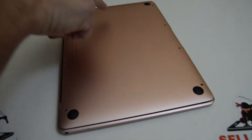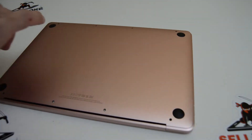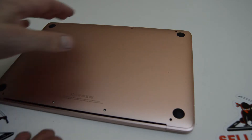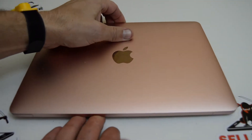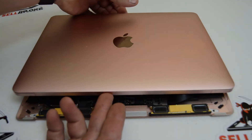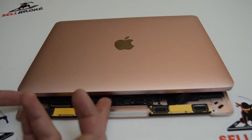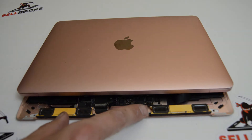Your battery is connected here to the bottom case and there's a bunch of other ribbons inside that are connecting the two pieces. The easiest way is to flip it over with the back side facing you, then just lift it up a little bit and lay it gently out of the way so you can get to some of these ribbons.